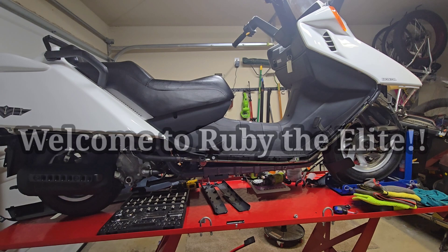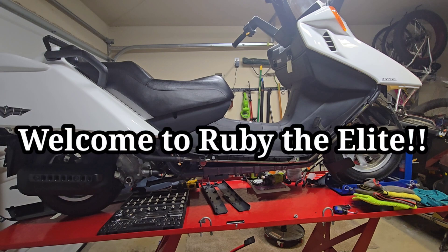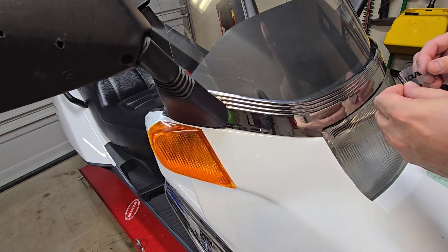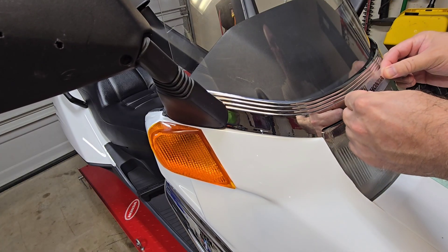Welcome back to Ruby the Elite. Today we continue on with the project of the Helix — book 10, the end. In the great state of Texas you have to inspect your scooters; costs seven bucks each, and in order to get it registered it must be done at our local Valvoline. No sweat — we look forward to it though because that means it's finally time to ride.